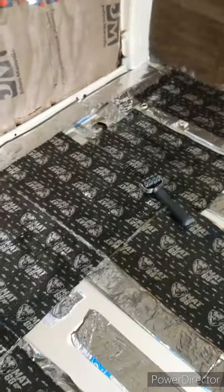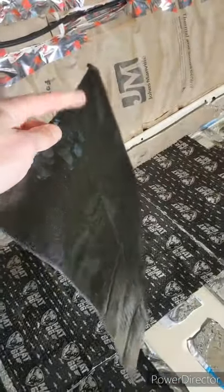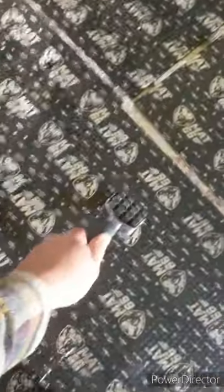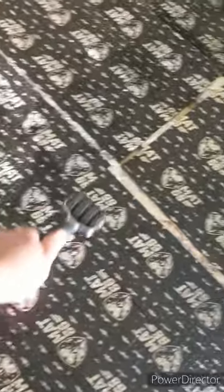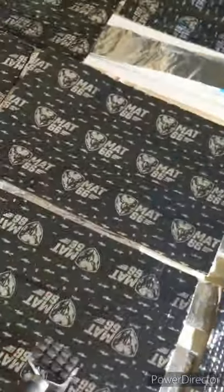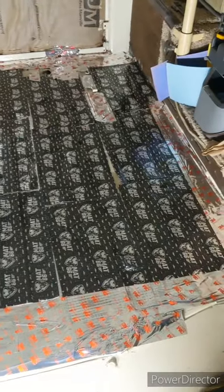These sound mats are fairly simple to put on — they have an adhesive backing. You just lay it flat next to the previous piece, then I use this roller tool which really helped with getting it installed. You just roll over it and it sticks on really well. Here it is all done.